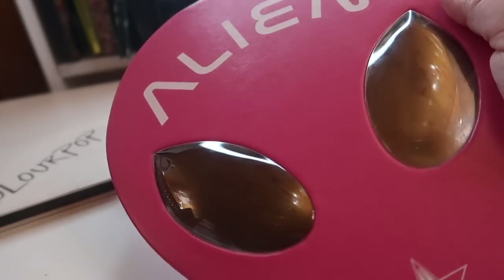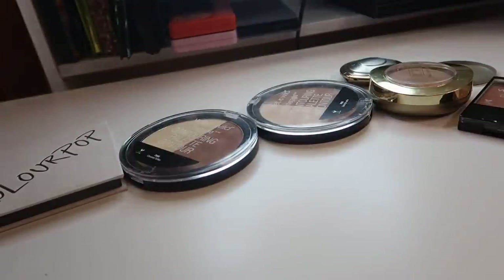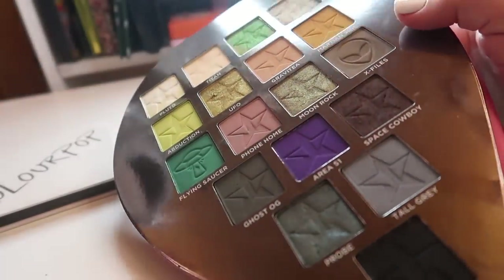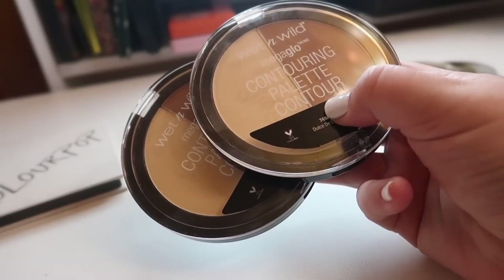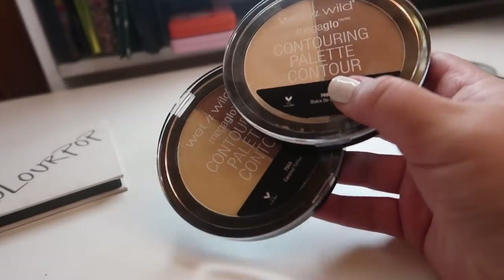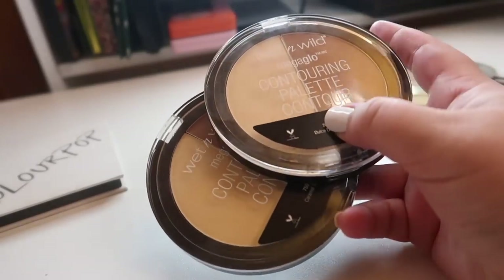The first thing I want to depot is the Jeffree Star Cosmetics Alien palette. I love the shades in here but absolutely hate the packaging, so I'm going to be depotting all the shades into a Z palette. Next, I really wanted to depot these Wet and Wild contouring palette duos — my dream is to use the dark shade from one palette and the light shade from the other together.